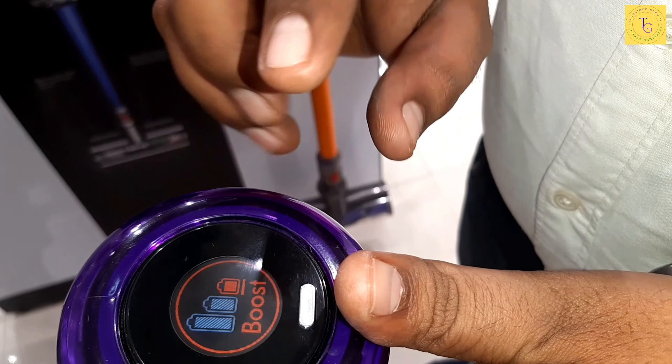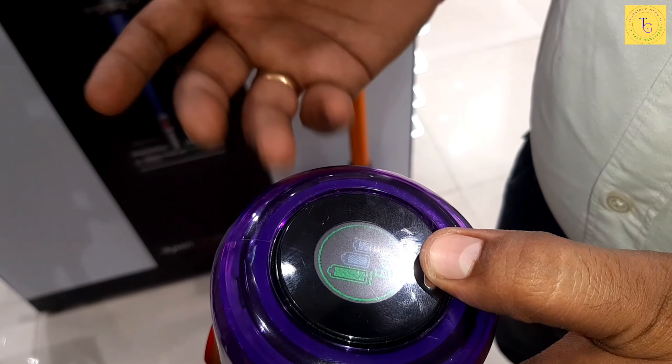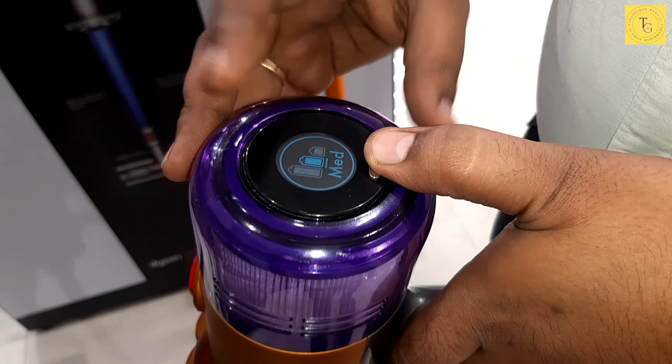Let's talk about the modes. The first mode is Boost, the second mode is Medium, and the third mode is Eco. In Eco mode, it will run at normal speed and will not go much faster. In Medium mode, the speed will be moderate.